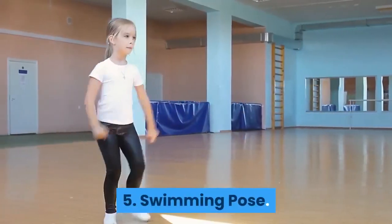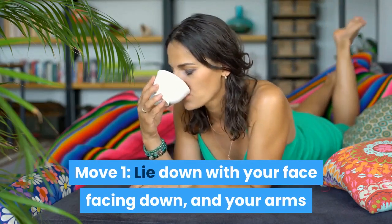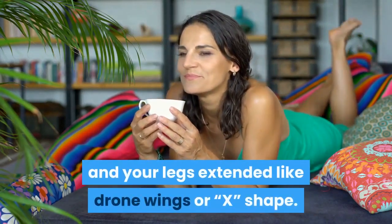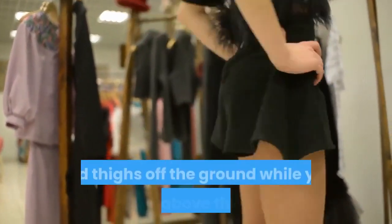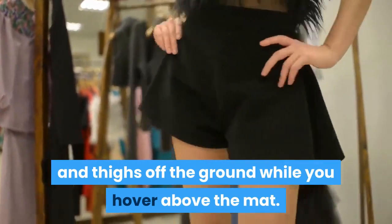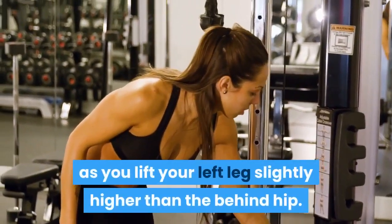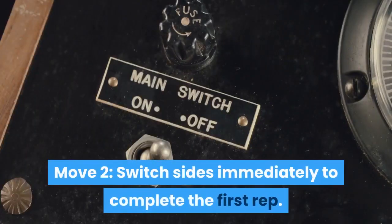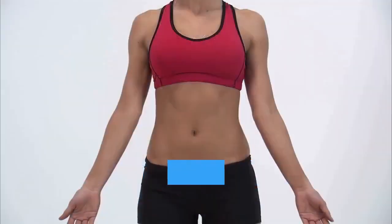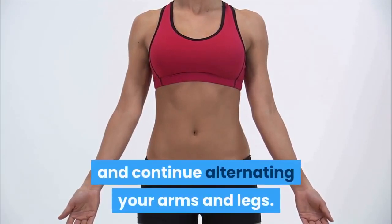Exercise 5: Swimming pose. Move 1 — Lie down with your face facing down, with your arms and legs extended in an X shape. Extend your spine and lift the arms, chest, and thighs off the ground while you hover above the mat. Keep your eyes focused down to prevent neck strain. Pull your right arm toward the ear as you lift your left leg slightly higher than the hip. Move 2 — Switch sides immediately to complete the first rep. Keep your torso completely steady while in motion and continue alternating your arms and legs. Do 20 reps and 3 sets.